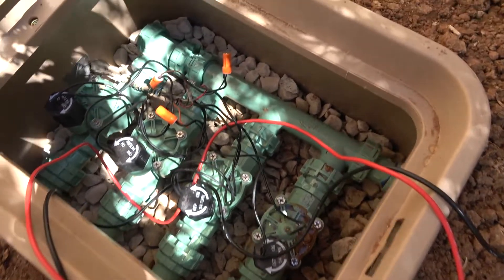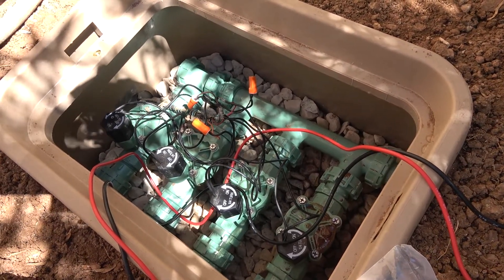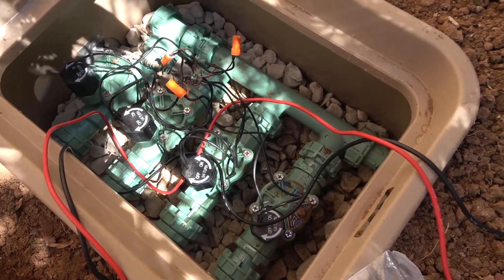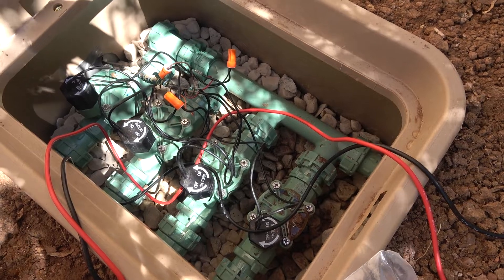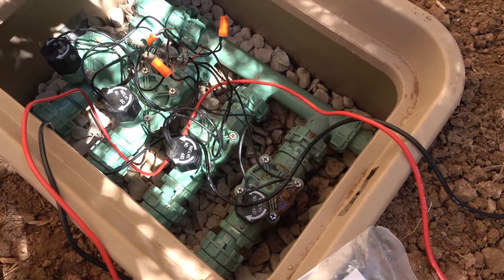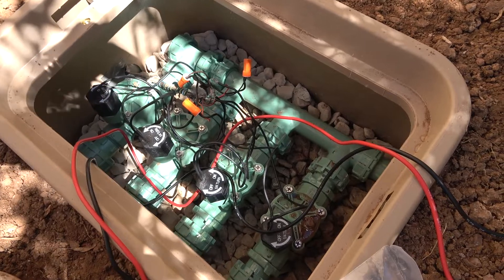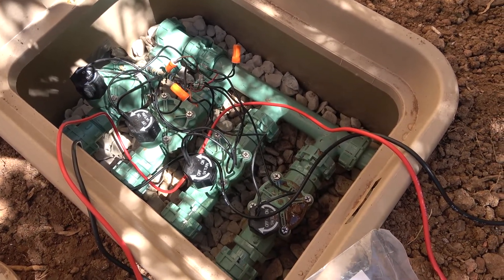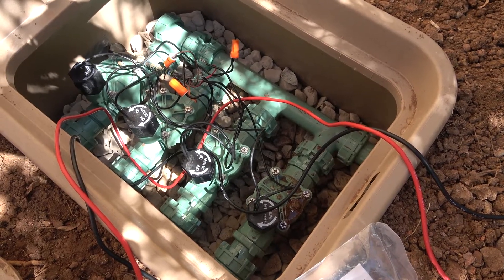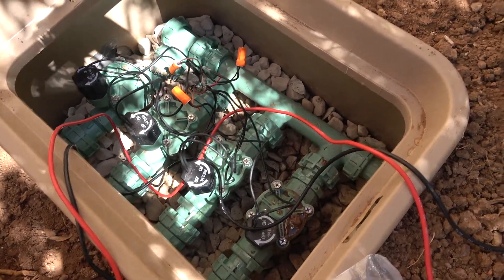I replaced two of these in my backyard last year and had another problem with a solenoid — it wasn't making a buzzing sound, but when it shut off, instead of shutting off slowly it would shut really quickly, like ka-chunk, causing terrible water hammer. A couple months in, that solenoid failed — I suspect because of the force from shutting so abruptly. The failure mode was it got stuck open and the backyard got flooded, so I had to replace it.